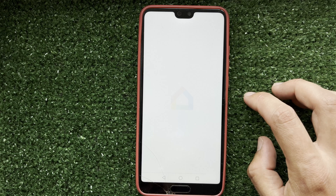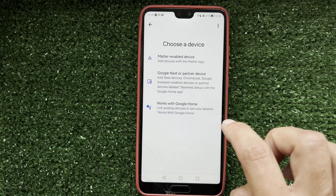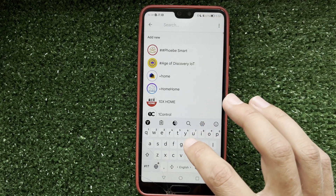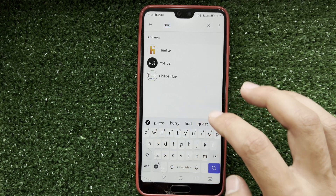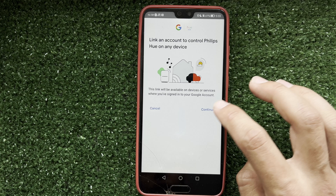Open the Google Home app. Tap Devices, then Add, then Works with Google. Find Philips Hue and tap Continue.